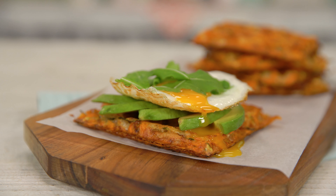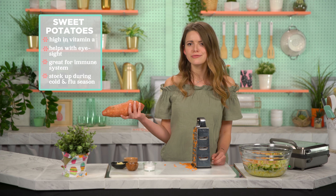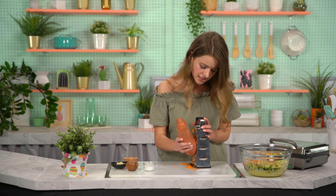So yes, this is a sandwich, and no, there's no bread. How? With vegetables and potatoes. We're using sweet potatoes as one of our main ingredients. Sweet potatoes are really high in vitamin A, which helps with your eyesight, but also helps your immune system. So during cold and flu season, definitely stock up on this — it'll keep you from getting sick. So we're just going to continue grating this as so.